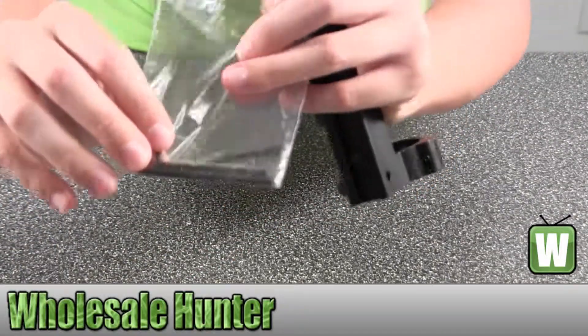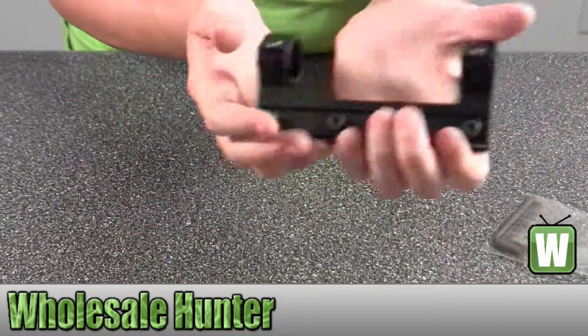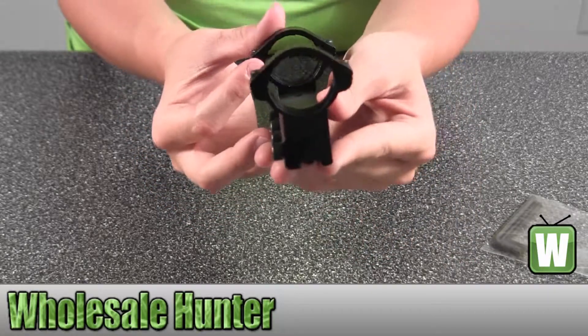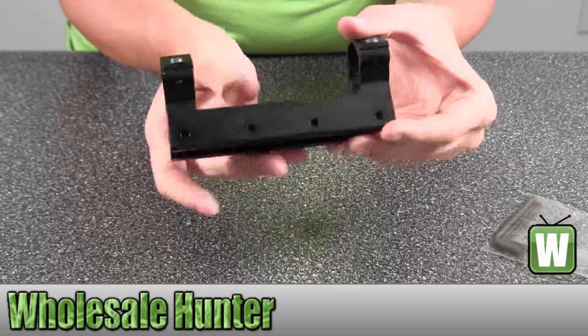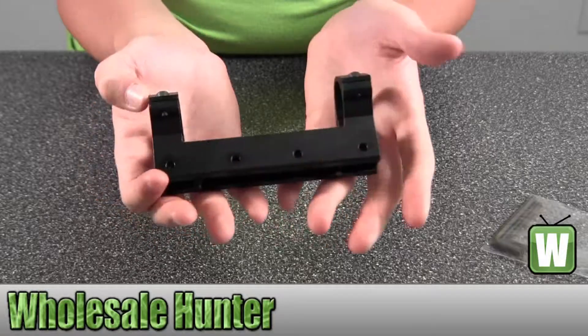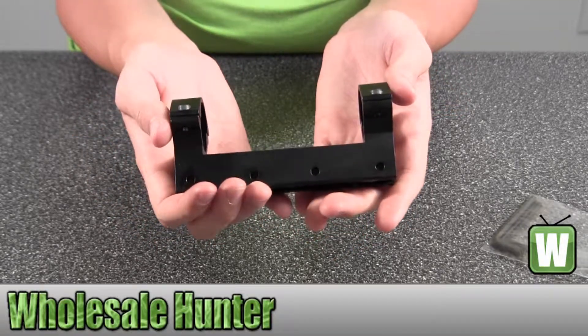Here's your Allen wrenches. Again, this is the RWS Lockdown Mount for a 30mm.